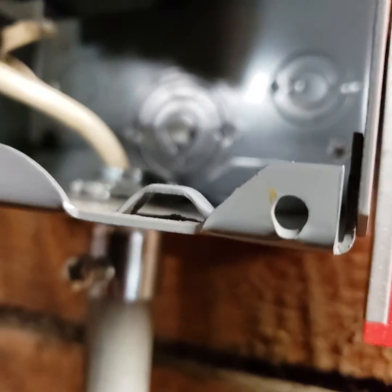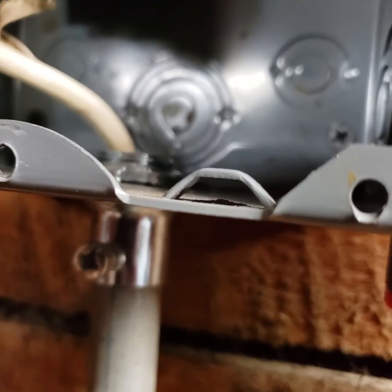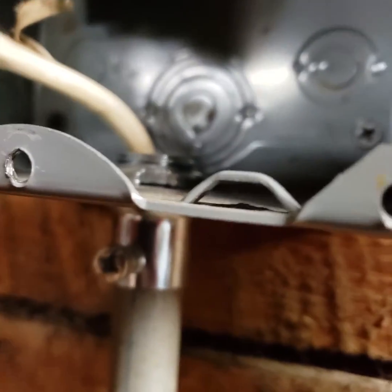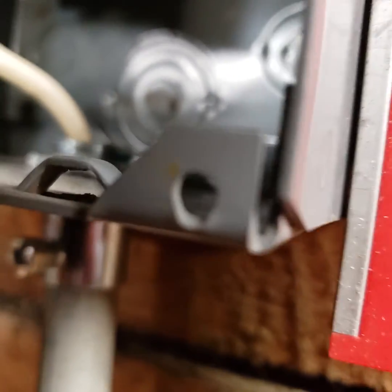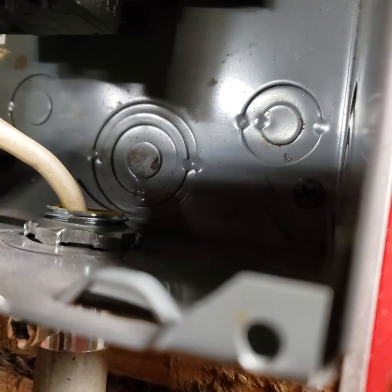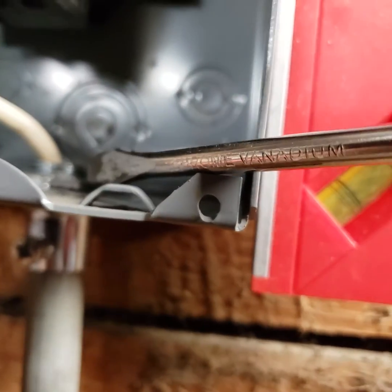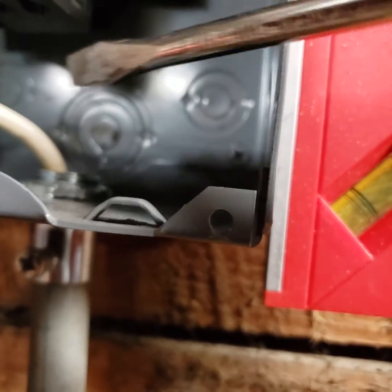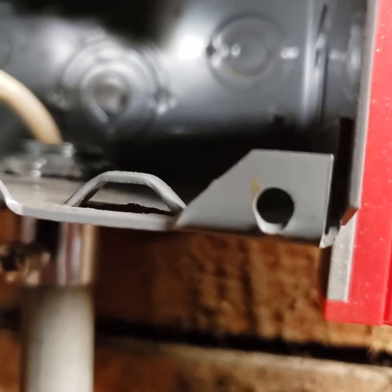Here I'm going to show a tip for installing these breaker box electrical box coupler things. This case is conduit, but they also make these things for EMT cable, or NM cable rather, or all kinds of cable conduit, Romex. In Romex's case it would be an NM clamp or non-metallic cable clamp.